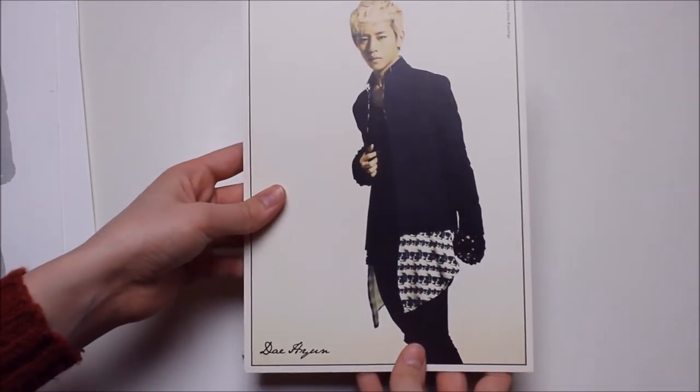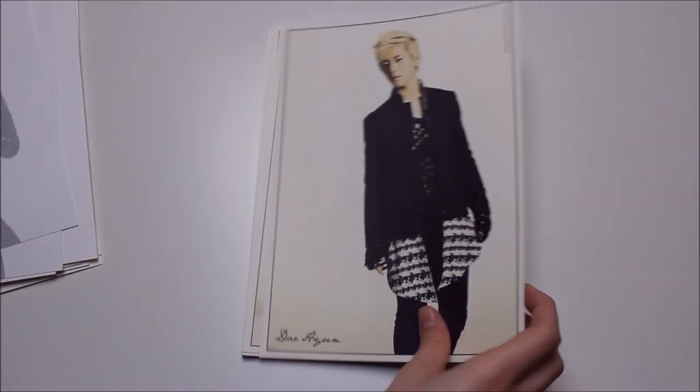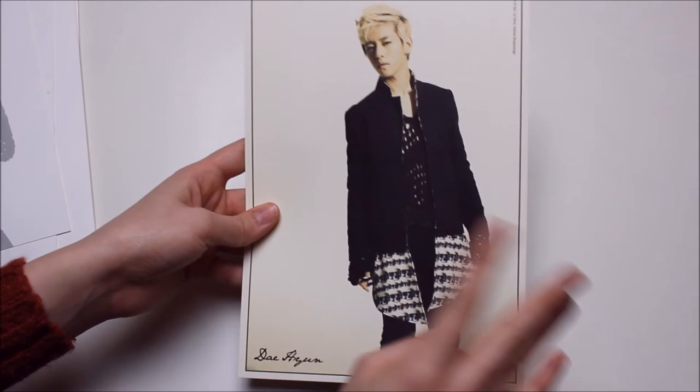As you can see the pictures all look very similar, so that's what I said — I would have preferred it if they had worn at least two different outfits.